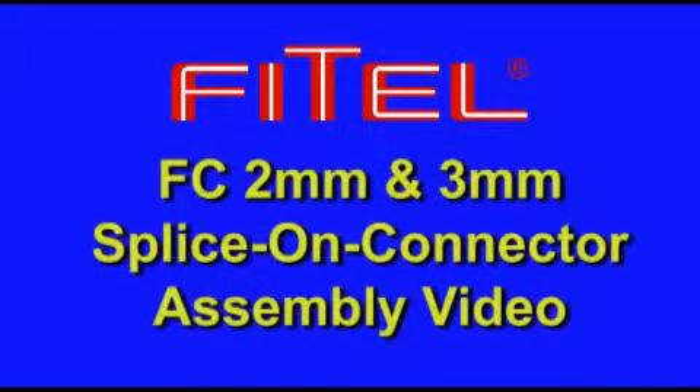FC 2mm and 3mm splice-on connector assembly video.